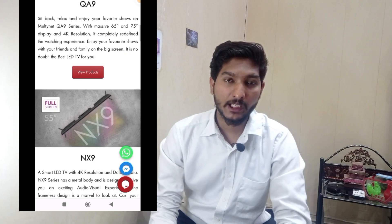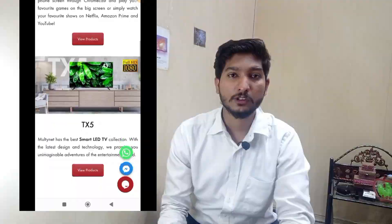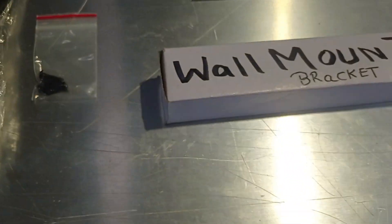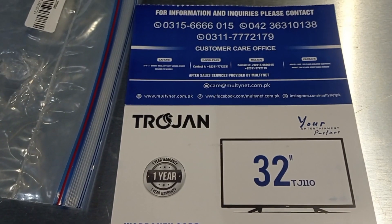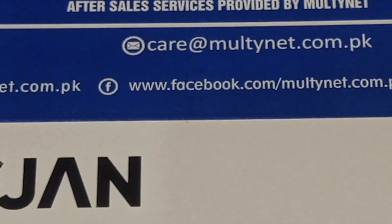In my opinion, it is a fast growing brand. So let's go to the unboxing. Friends, we have a remote, remote batteries, table stand, wall mount bracket, and a warranty card. You can see on the warranty card that its manufacturing and services are completely Multinet.